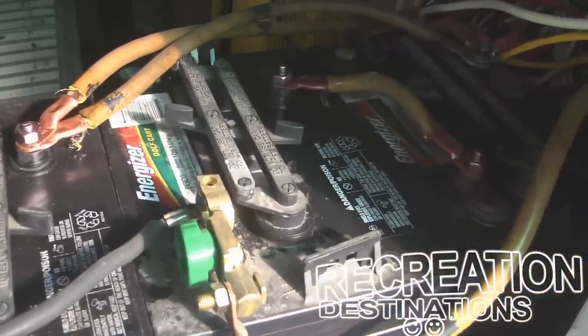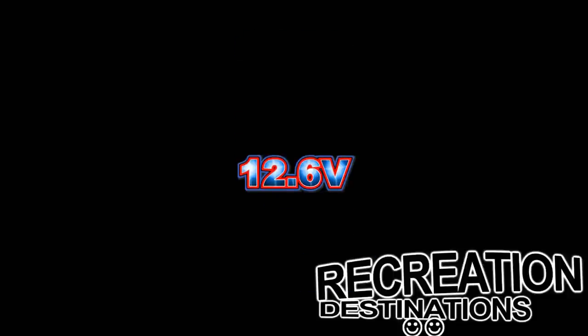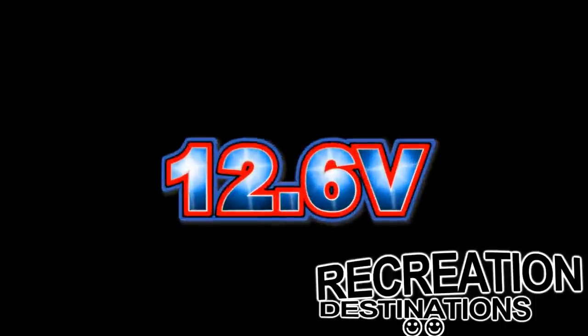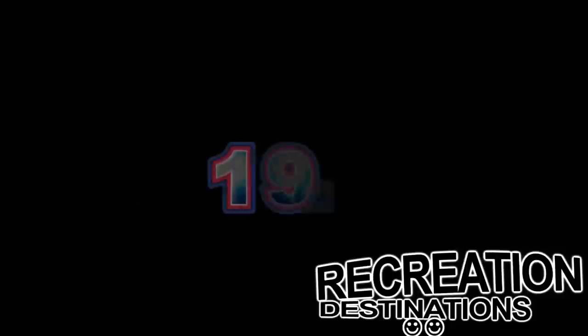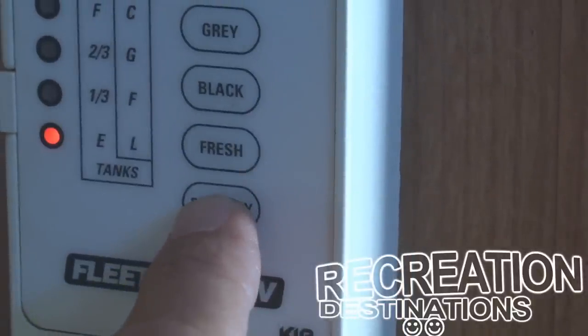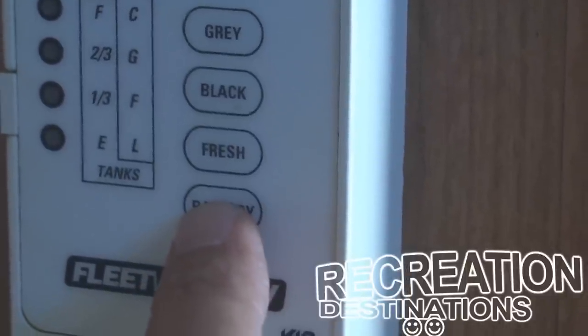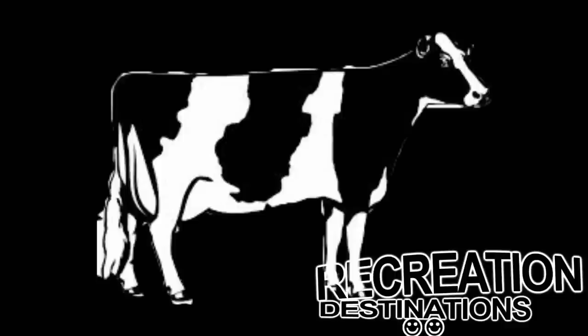A 12-volt battery is actually fully charged at about 12.6 volts. That same battery, or series of batteries, is considered half full at 12.2 volts and is considered dead at 11.9 volts. So let's say you've been out camping in the wilderness and you've run your batteries all the way down. Then you plug in your trailer, the converter starts to charge, and your batteries show as full.